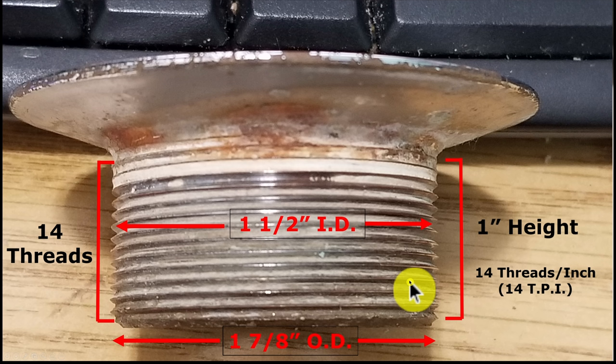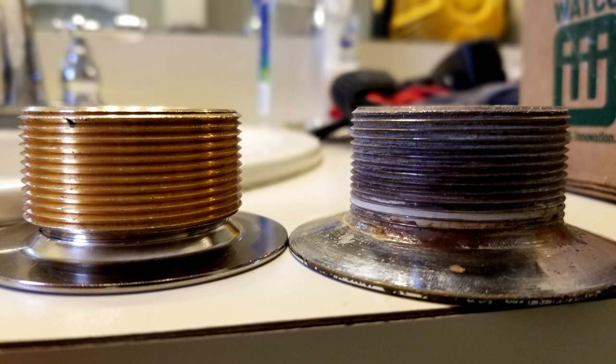We've collected all the parameters we need. This is how engineers characterize things — here are our four parameters: 14 threads per inch (14 TPI), height is one inch, inside diameter is one and a half inches, and outside diameter is one and seven-eighths inches. Now let's go find the correct bushing.